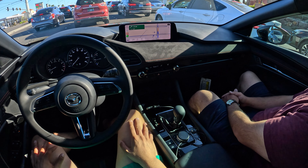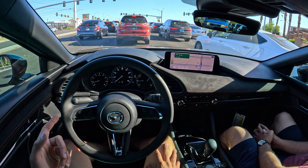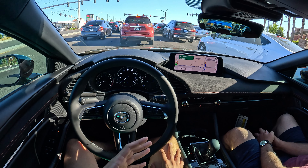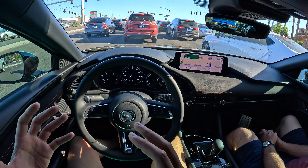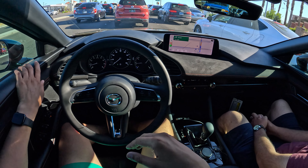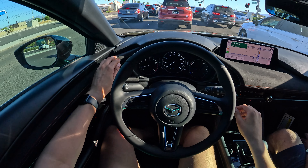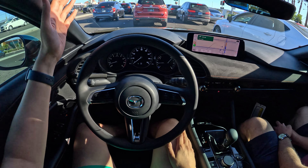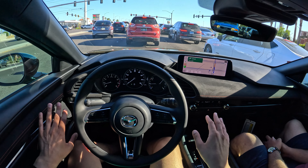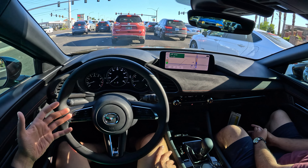They want a premium-feeling interior and to feel like it's luxurious without breaking the bank. Now, the color on this Carbon Edition — I think the Zircon Sand Metallic works really well on something like the CX-50. I love the CX-50 in this color with the terracotta leather interior. The interior I like with the fake suede Alcantara. The exterior, I don't know. It's kind of trendy, but I don't think it works as well on this kind of vehicle.